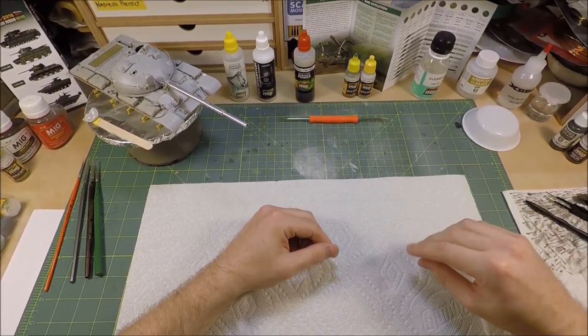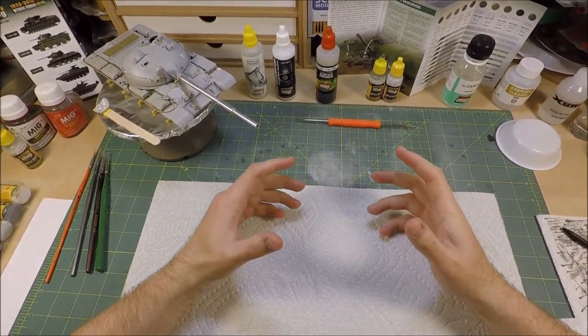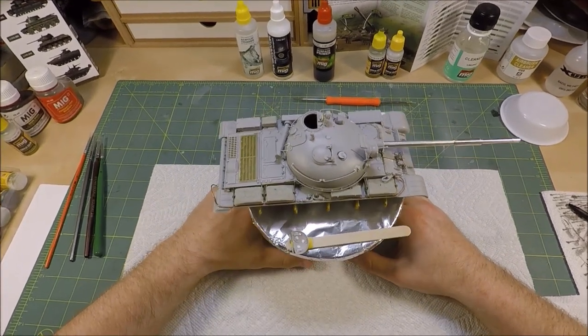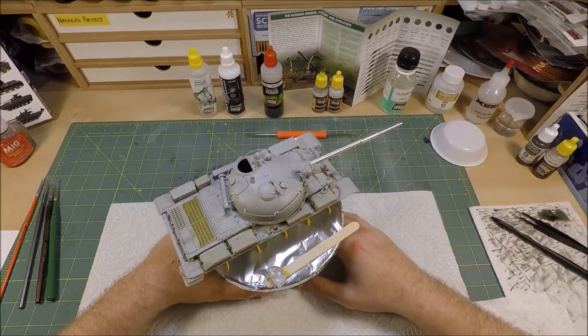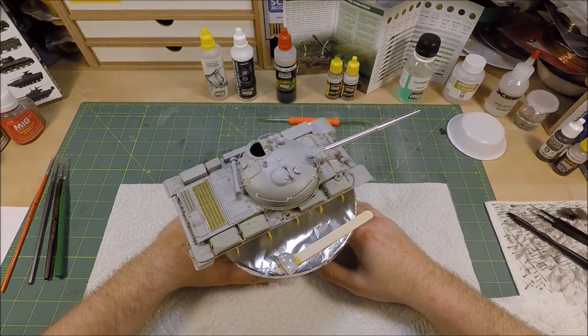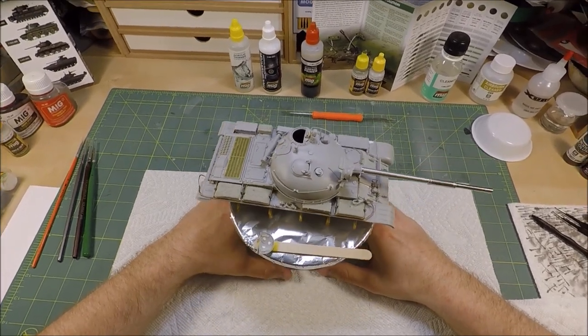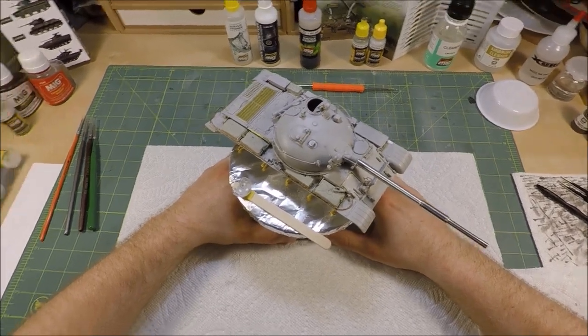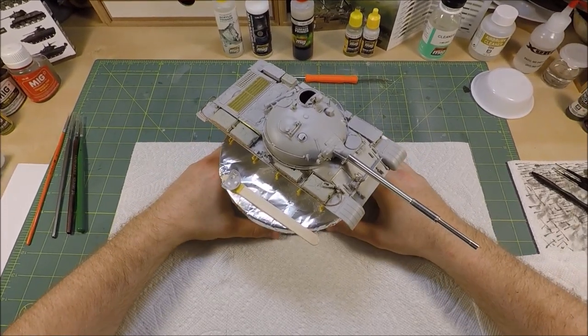I'll also be showing you guys basically the parameters that I use on my air compressor — the correct air pressure that you should be using as well as going over the mixing ratio of the paint. So without further ado, let's get into it.